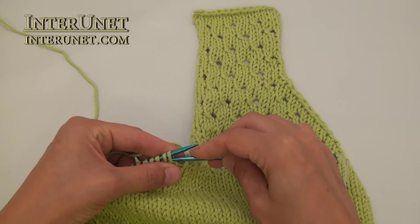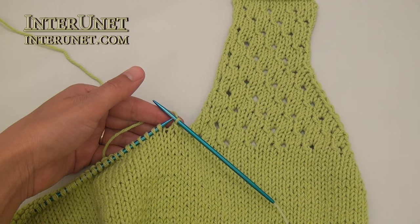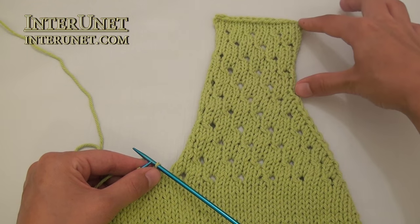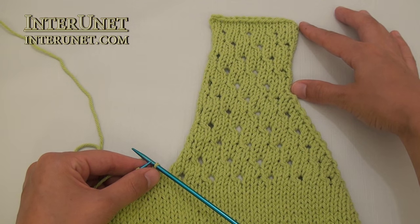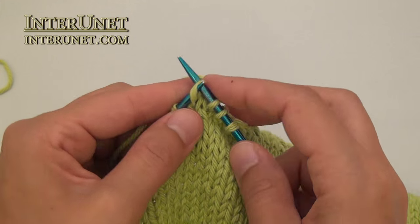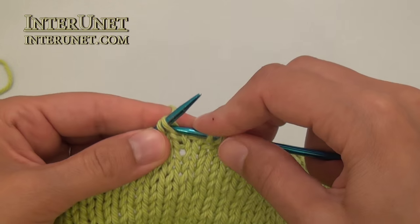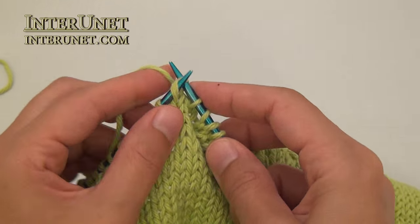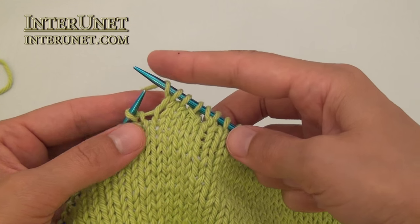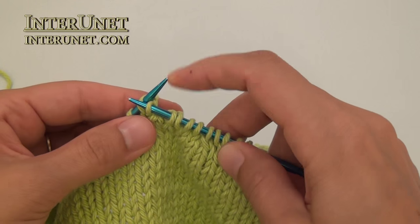For the back part, bind off one stitch, and then work seventy-two stitches, or multiples of three stitches, and knit the pattern as here without decreasing stitches. Again knit three stitches, yarn over, knit two stitches together, knit two stitches, and so on.